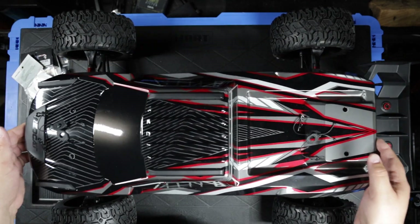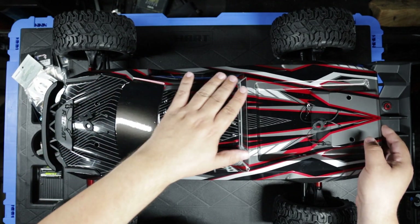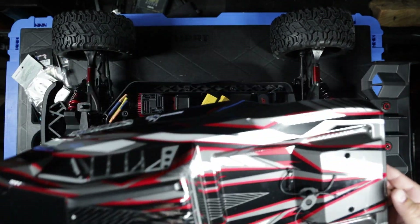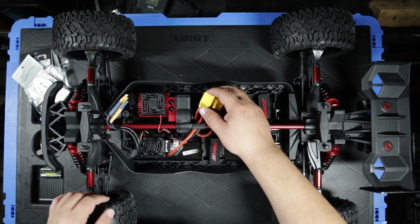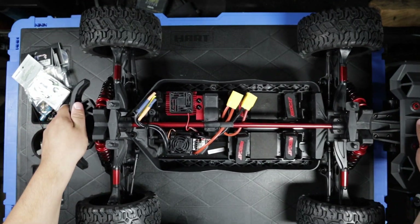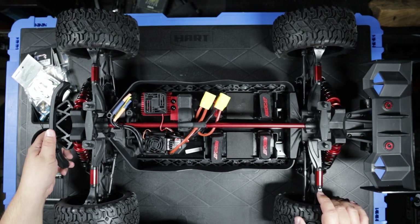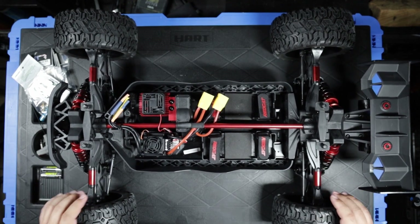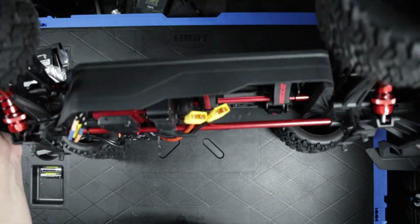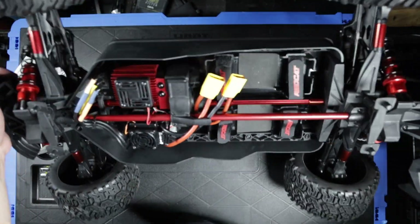Taking the body off and looking at things like the skid pieces and the updated pins, everything looks really quality — really nice pieces. Nothing stands out to me from a quick cursory glance. I don't see any potential flaws, so maybe it's something more structural, or hopefully not something with the electronics.